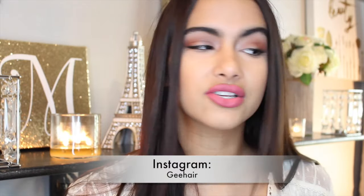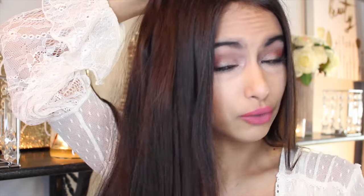Hey guys, it's Mercedes here and today I'm going to be doing a review on these hair extensions that I got from a company on Instagram. You guys can look up their Instagram — it's G Hair. The extensions look like this, and you can pick whatever color you want to match your hair perfectly. I think this matched my hair crazy good — I can't even see a difference. When I put it up to my hair, it just looks like my hair.